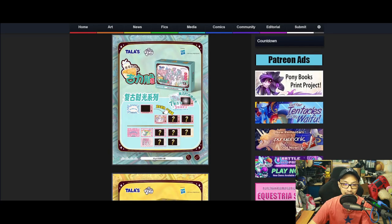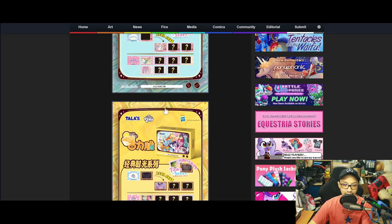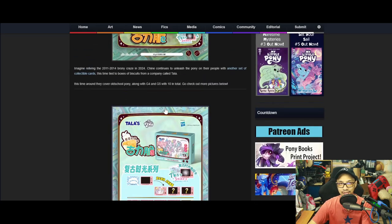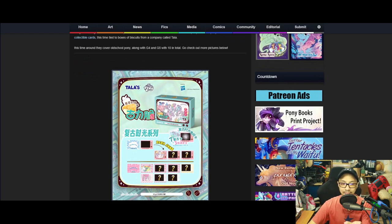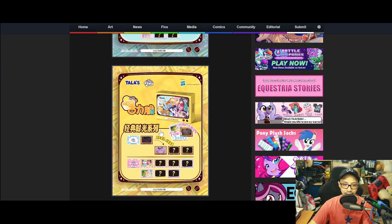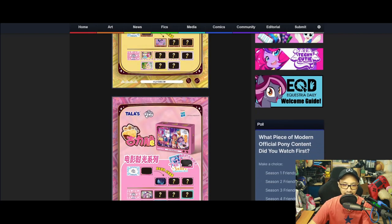Here's something interesting — some of these biscuits have flavors. If you're into G1, you'll get milk cream biscuits. G4 is filled with lemon-flavored biscuits. And G5 is chocolate or coffee-flavored biscuits.